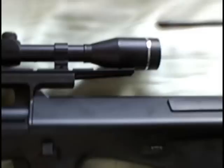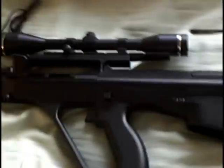Then it locks back in place and you can't move it anymore. The gun itself is about $30 — it's a pretty cheap gun. 250 FPS. And now we're going to go shoot it.